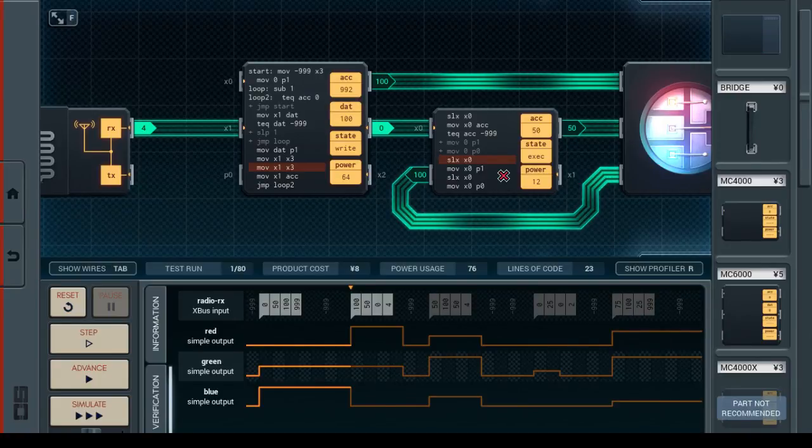I wonder. So just to illustrate the error here — we take the 50, put it in the accumulator, skip over these instructions, and then await another value. And what we need to be doing instead is emit the 50, and don't do this waiting for another value. The next value is not going to be our green value, it's going to be our blue value.